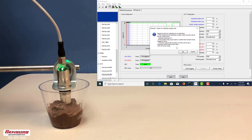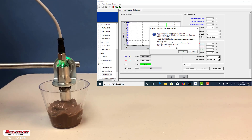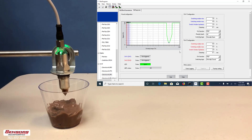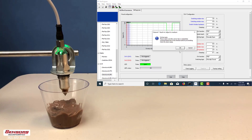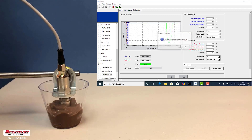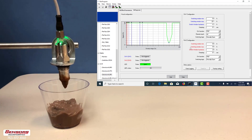We will dip the sensor into the Pudding and select ok. Now we will completely submerge the sensor tip into the Pudding and select ok. Teaching is successful. When we drop the sensor tip into the Pudding, it will be detected.